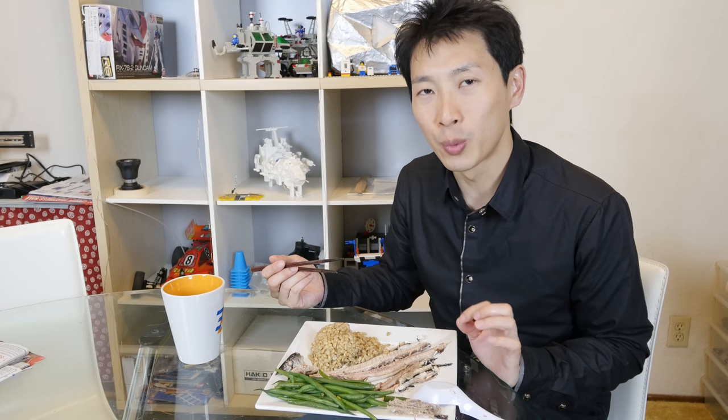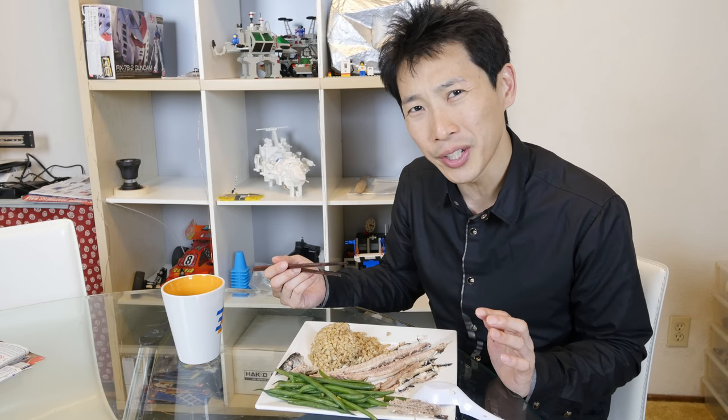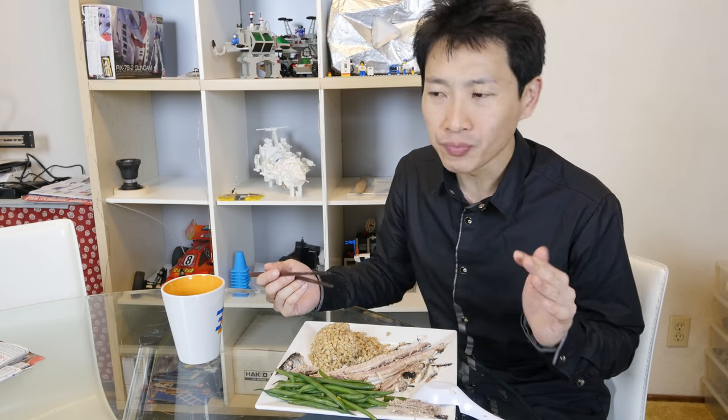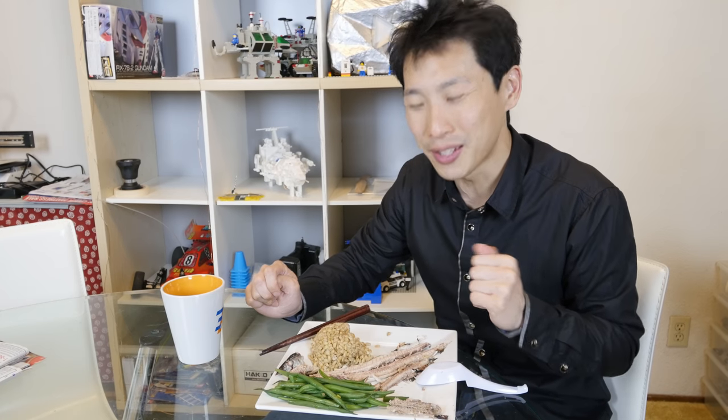I think this fish actually tastes really good after you've taken out all the bones. It sort of tastes like sardine, kind of like tuna. You might wonder why it's so cheap — maybe it tastes disgusting or something. The truth is it actually tastes really good. Today, before making it, I was actually craving it — I was thinking, I'm gonna taste some of this mackerel fish. It's gonna have this good mackerel taste to it.